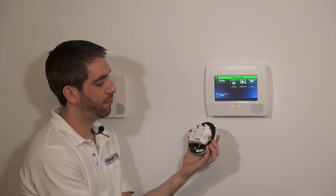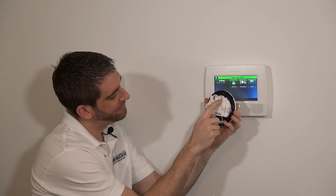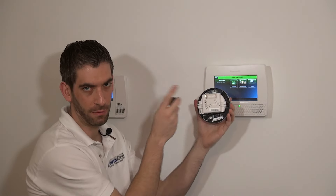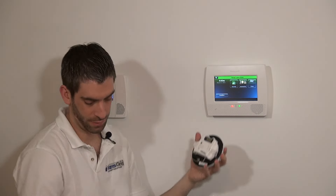Before we can program it, we have to have power to the unit. The battery has a plus indicator and a minus indicator — it's faint but it's molded into the plastic. You'll see it when you're doing it. You simply slide in the battery. Now we have power and we're ready to enroll.